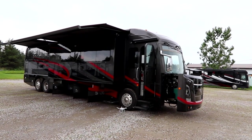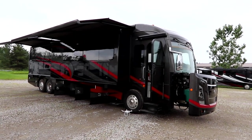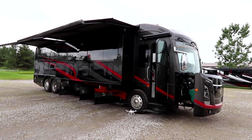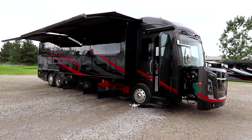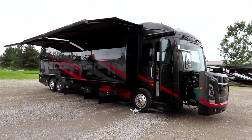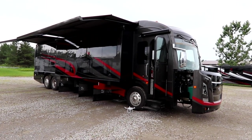Today we're going to take a look at a 2019 Monaco Marquee 44M. The Marquee is one of the pinnacles of the Monaco line and it's absolutely an exquisite coach that delivers lots of value features for the price point that it comes in at. Let's take a look at some of the outside features.